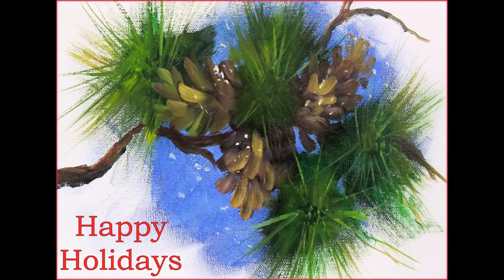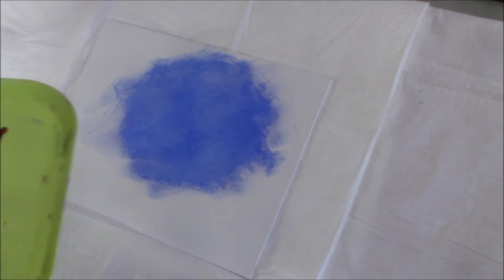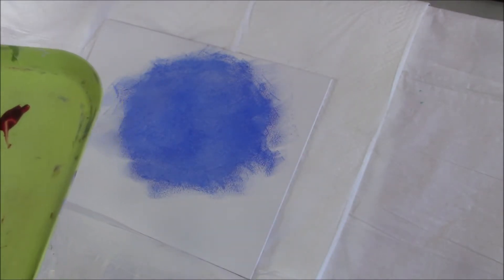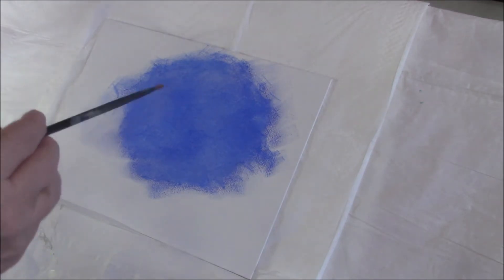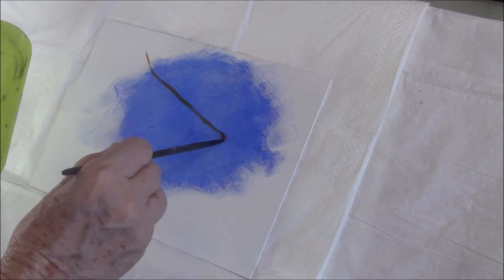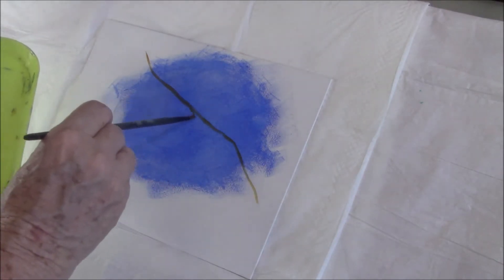Hi everyone, welcome to my channel. Today I'm going to show you how to do a very easy holiday card. I painted the suggestion of a bright blue background in acrylic paint on my 9 by 12 canvas panel, and I'll list all my paint colors in water mixable oils at the end of the video.